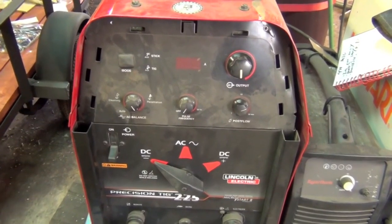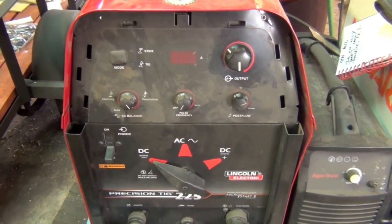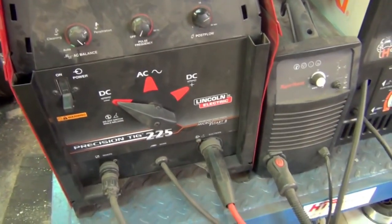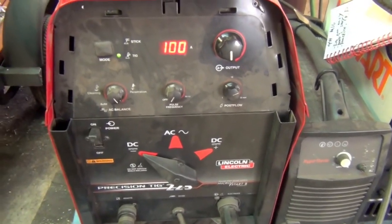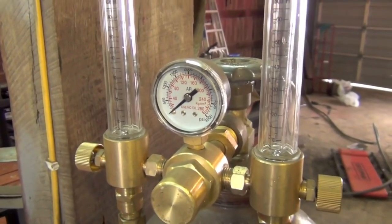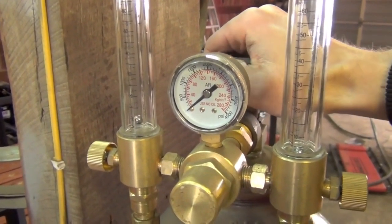Depending upon the setup you're running, how you get the shielding gas flowing might be a little bit different, but with this machine, since it has an internal gas solenoid, we have to fire it up. Then once we've double-checked all our gas connections, slowly open the argon cylinder.